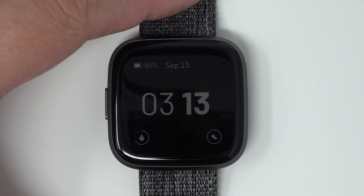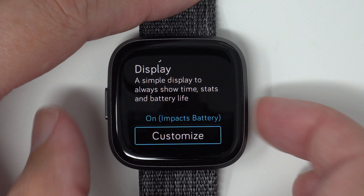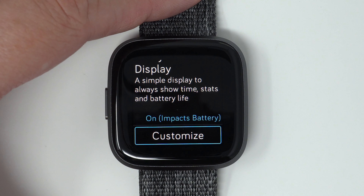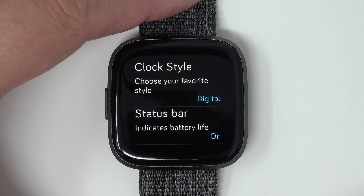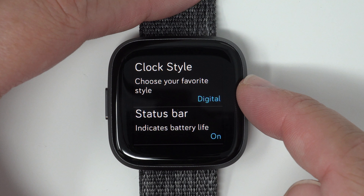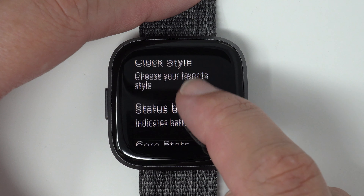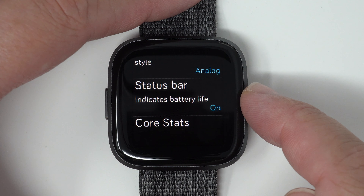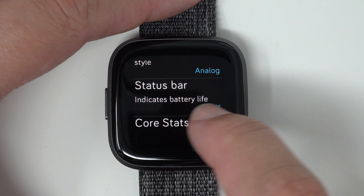So if we wake up the display again by pressing the left button, I'll show you how you can customize this. If you choose to customize, you can choose either a digital — like was just shown — or an analog version of the clock style. You can also choose to have the status bar on or off. If you turn it off, you won't see your battery life percentage.